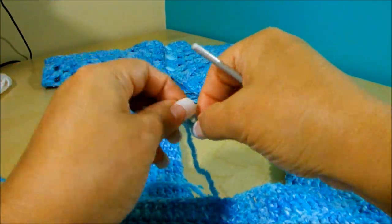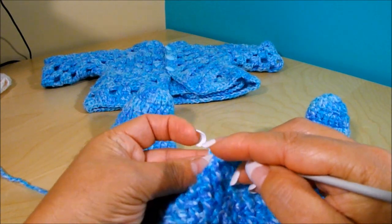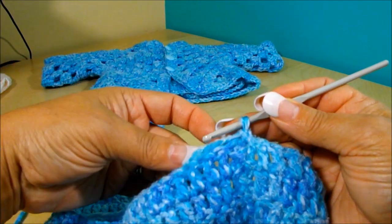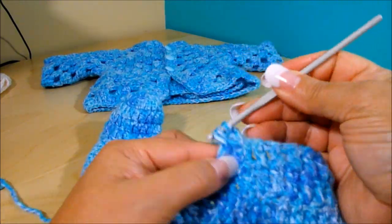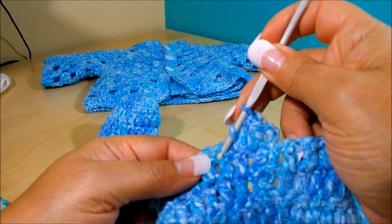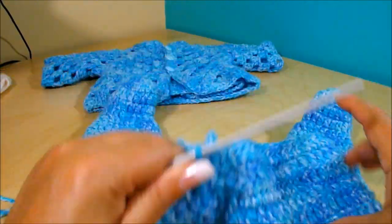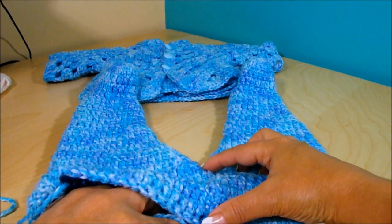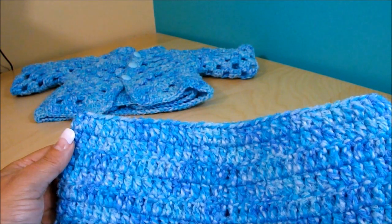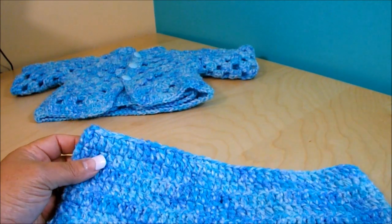Now I come to the back and do a slipknot. I'll do one or two rows of double crochet, then some rows of single crochet on top. One double crochet on top of each double crochet all the way around. After those two rows of double crochet I'm going to do three rows of single crochet — if I like it with three I'll leave it, if not I'll do more.